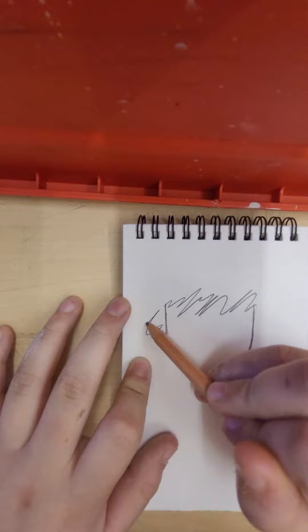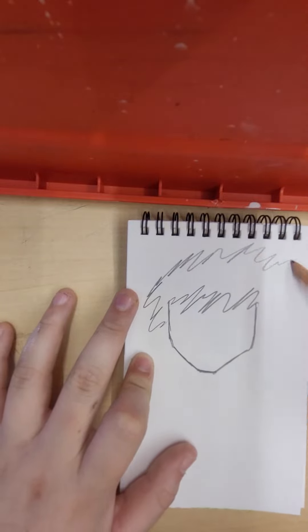What we're going to do next is just scribble for the hairline, and for the hair, scribble scrabble too for the basic outline of the hair. And there's your hair.